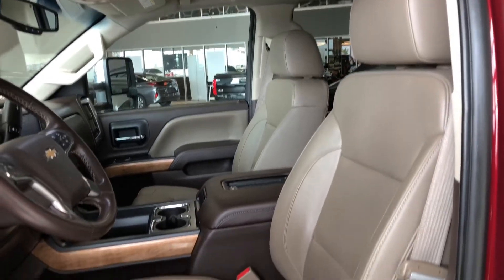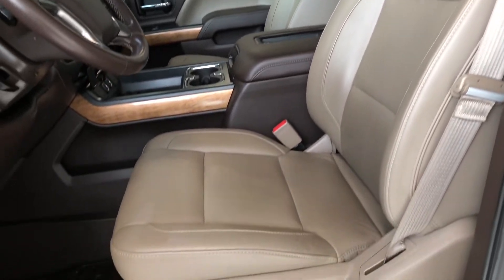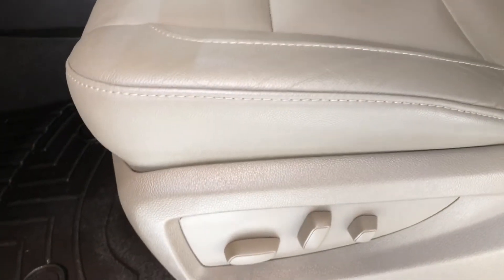We have some storage space on the bottom, and the Silverado does come equipped with all-weather mats and tan leather seating. On the bottom you'll find your power seating adjustment buttons.